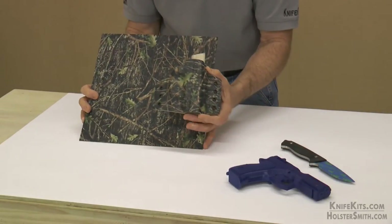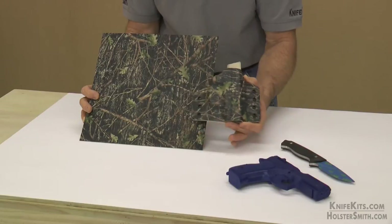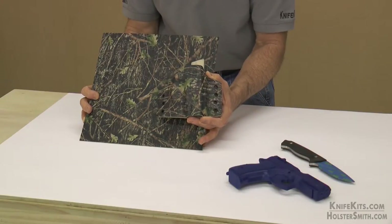And when you're trying to match your gear, you can see that it basically just melts away. If you have any questions about this camo pattern or any of our other products, feel free to pick up the phone and call us. We're always here to help you and we look forward to hearing from you. Thank you so much.